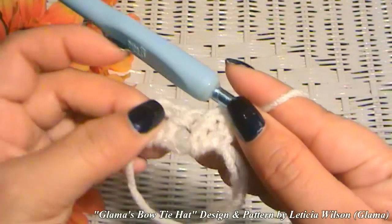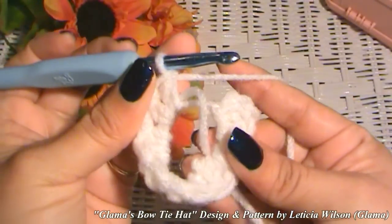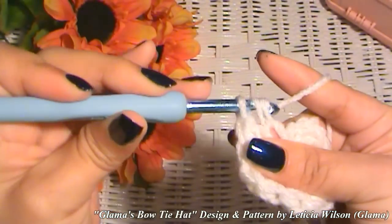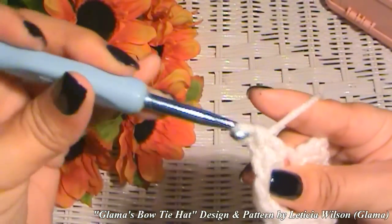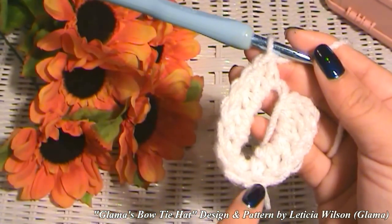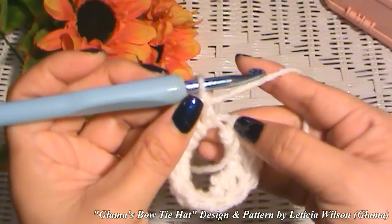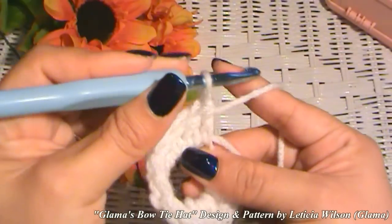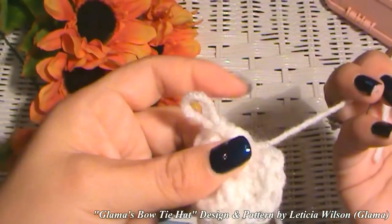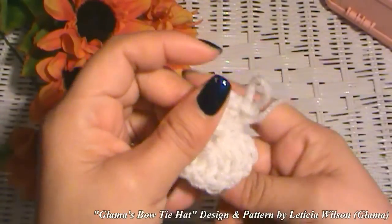So we're going to continue this way, putting double crochets in all the way to the end. Here's my last double crochet. Let's see if I have the right amount: 1, 2, 3, 4, 5, 6, 7, 8, 9, 10, 11, and 12. Now we are going to close up that ring by pulling on the tail.